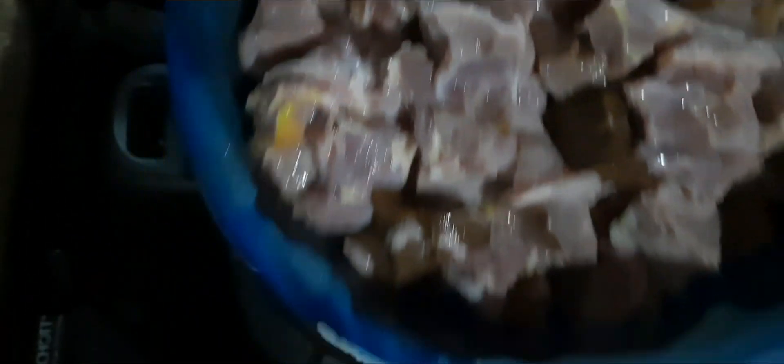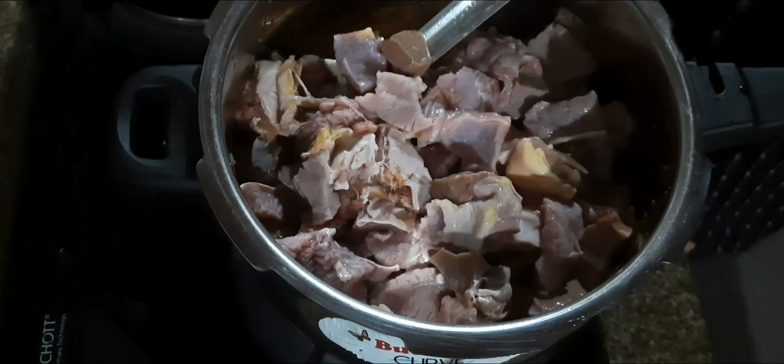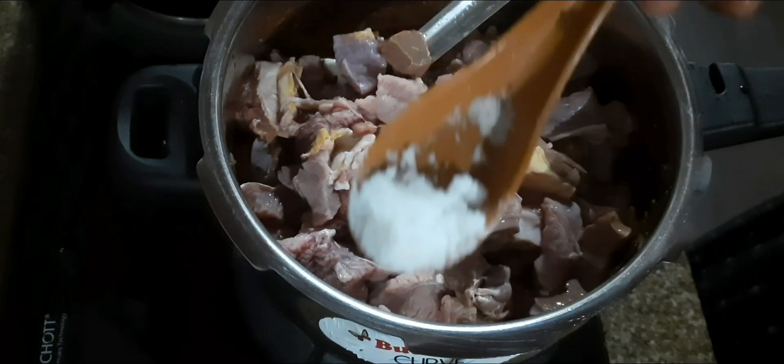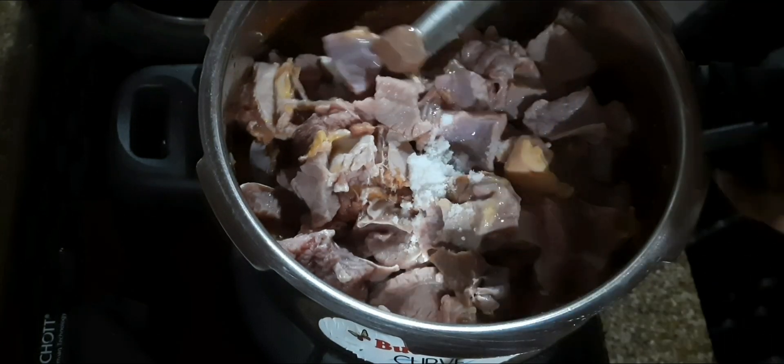I will cook beef for the first time. We will cook beef in the same way. Mix the same on the other side.